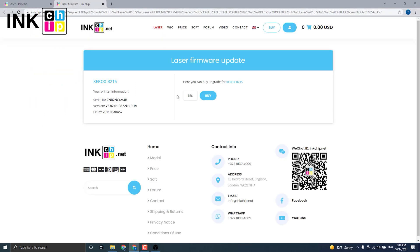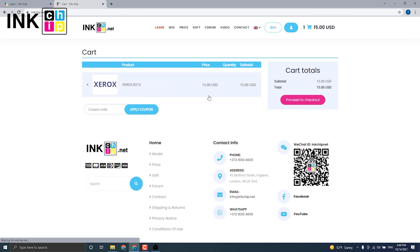The payment page will open. If it doesn't for some reason, press the Copy button and insert it into your browser's address bar. It will allow you to proceed to payment for the chipless firmware. Enter the data.